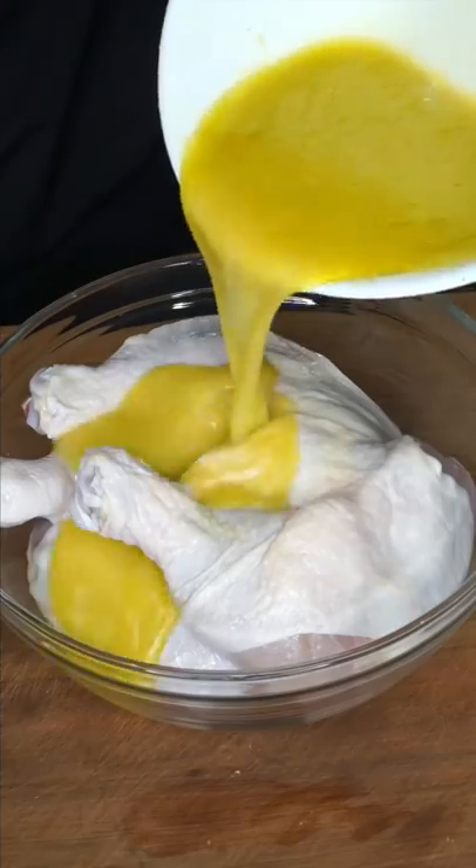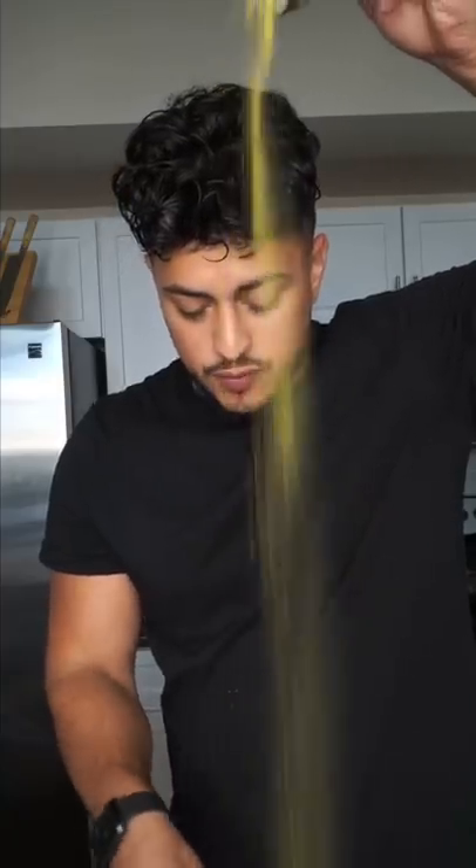Chicken leg piece. Half the vinaigrette goes on. I'm just adding lemon pepper and sazon. And now we marinate until we lose patience. Oven bake these at 375.